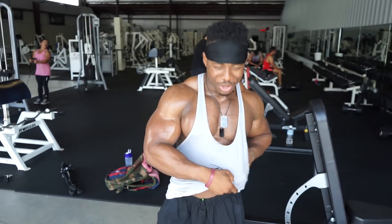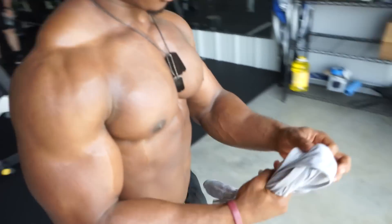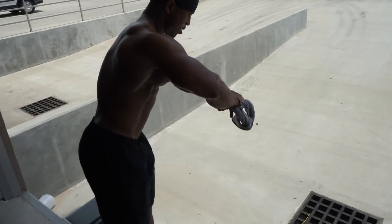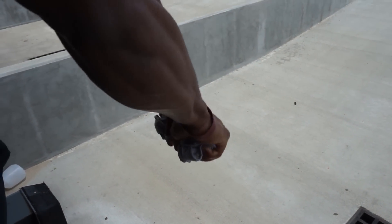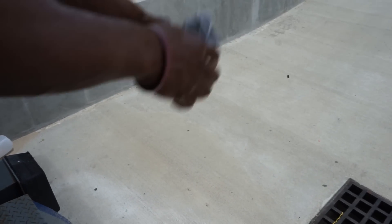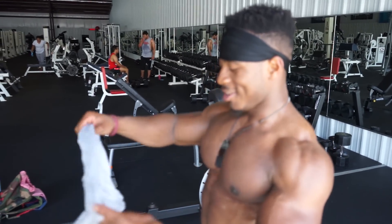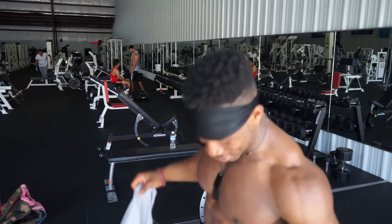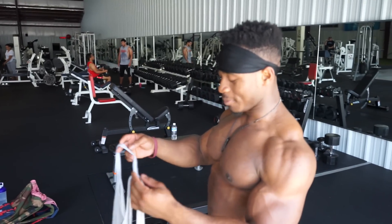Alright guys, we just wrapped up cardio. I'm going to show you guys how sweaty I am — I'm going to squeeze the sweat out of my shirt. Dang man. I brought a different shirt to put on too, just because it's so hot and humid in here. You got to be prepared. I'm also wearing swimming trunks — I wore them because I know I'm going to be sweating a lot.